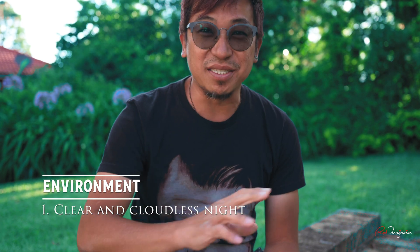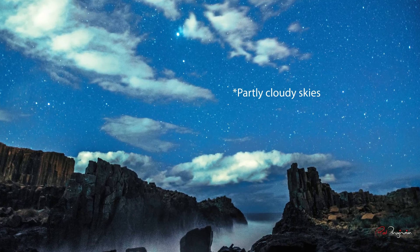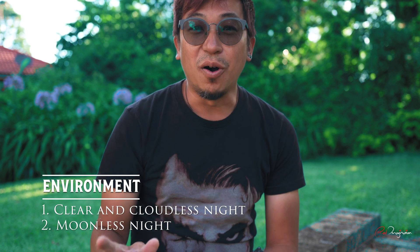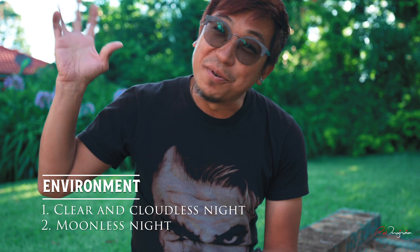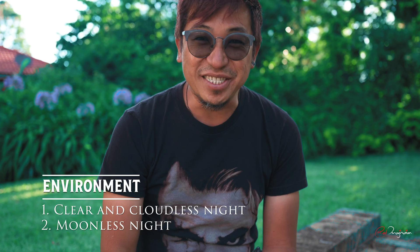Astrophotography involves a certain amount of planning. You need to make sure the night is going to be cloudless, otherwise the clouds are going to cover all the stars. It also needs to be either moonless — totally no moon — or the moon should just be rising or about to set, because if the moon is up in the sky it's going to wash away the brightness of the stars.